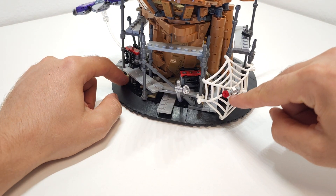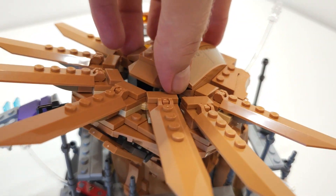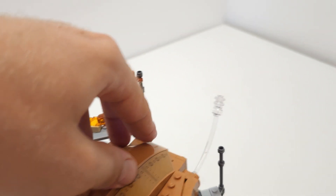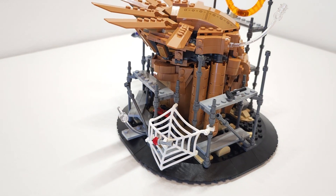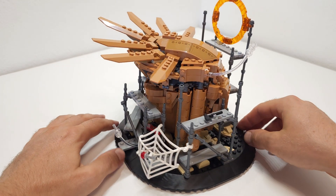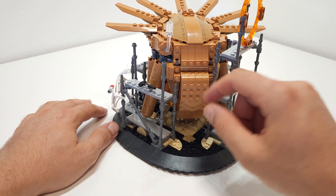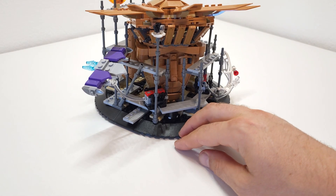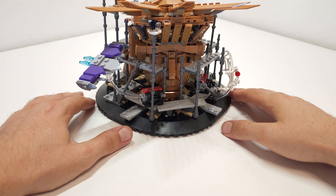Let's check out the model. We have a little web piece, and two generators here. You can take out the Sandman hand element — that's kind of a nice touch, but I'd still prefer if they had included an actual Sandman figure. We have one portal over here and another portal over there with a really nice Sanctum Sanctorum print. If you have the Sanctum Sanctorum set you can combine them.